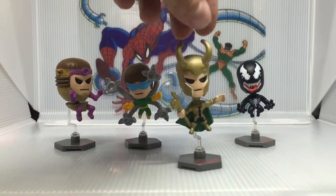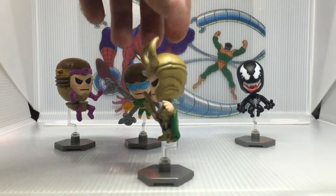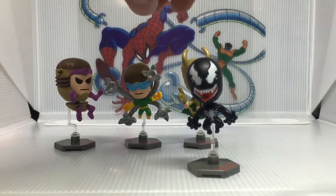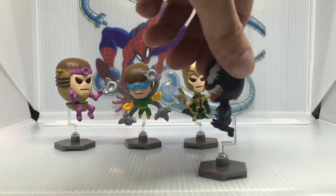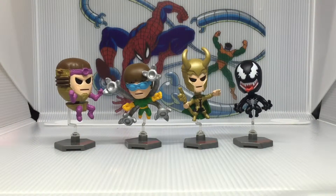We've seen the Loki and Venom before from previous pulls — some doubles — but all worth it to get that M.O.D.O.K. Take a quick look at this Venom here, very cool. All right guys, thanks for watching, hope you enjoyed. Please comment, rate, and subscribe, and tune in for the next one.